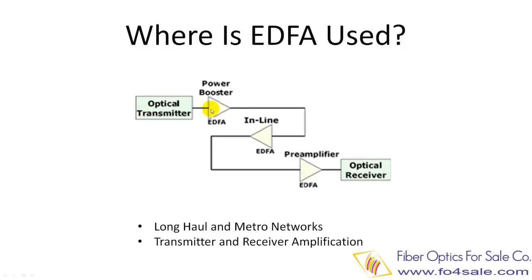When an optical signal is transmitted over a long distance, such as from New York to San Francisco, the optical signal has to be amplified many times in between. This is because of signal loss from fiber attenuation, connector losses, fiber splice losses, etc.